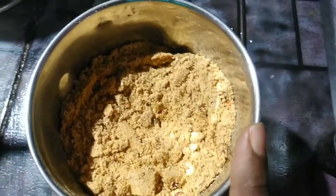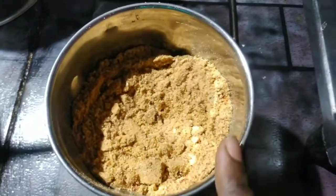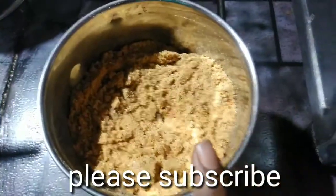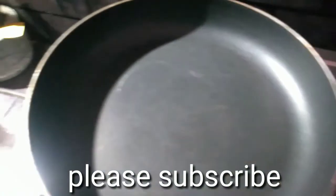The water is ready. Pour the water in and it is ready to use.